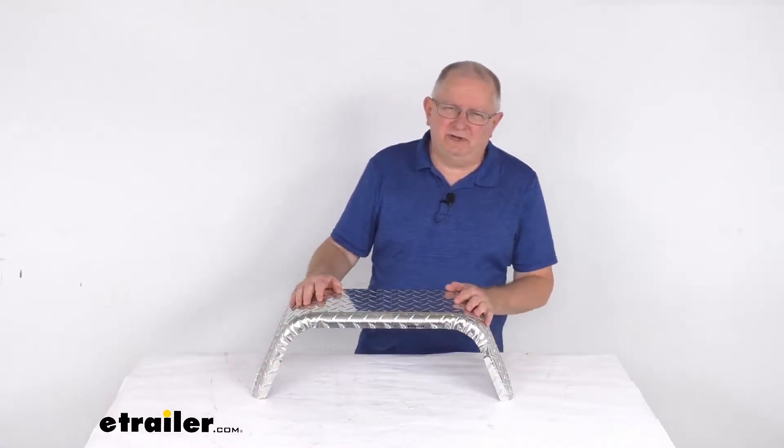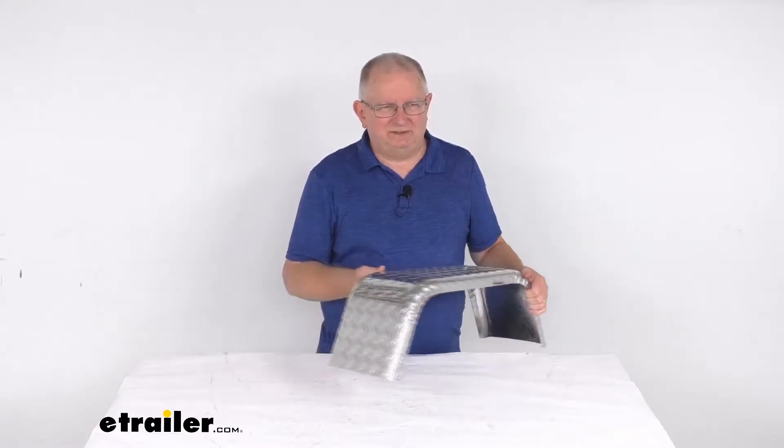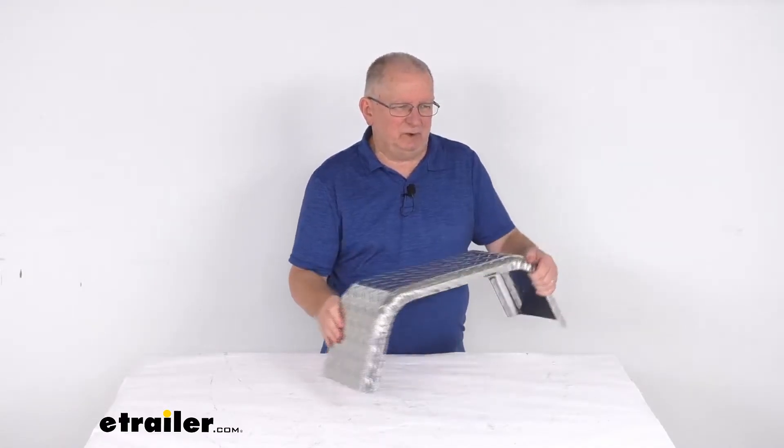Hello everybody, this is Jeff at eTrailer.com. Today we're going to take a look at this eTrailer single axle, Jeep style, diamond plate aluminum trailer fender for 8 inch to 12 inch wheels. It is for a quantity of one fender.